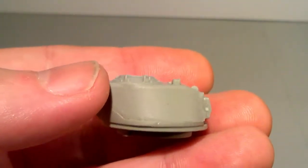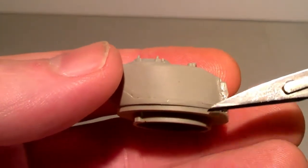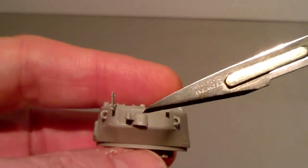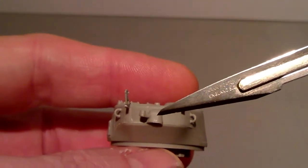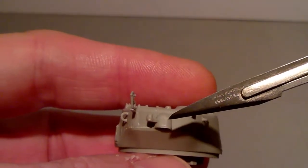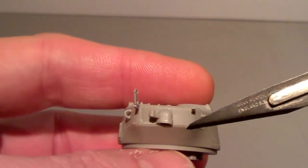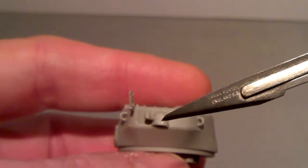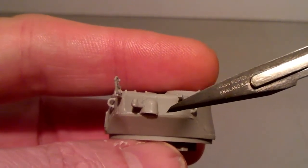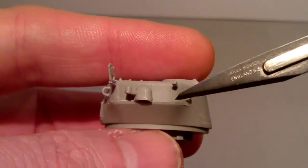The first thing I want to chat to you about is the turret. We've got the lower part that joins to this upper part here. If we come round the back, we've got this piece here. They tell you in the instructions to fit that piece there before fitting this bottom piece — don't do that. Fit this bottom piece first and then fit that piece, because if you don't, it blocks this bottom piece getting a good join with the top piece. So put your top and bottom together first and then put that piece in there.